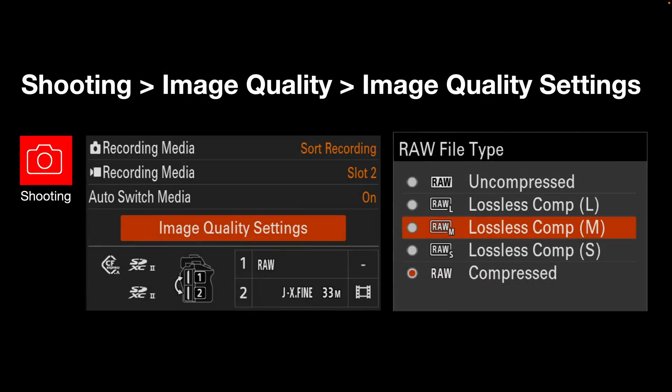The first feature is image quality settings — lossless compression Medium and Small have been added to the original lossless compression Large. I would give a word of warning here: I wouldn't jump in and start using these straight away. My Lightroom wasn't happy with lossless compression Small or Medium, producing very unusual colors. We'll need to wait a few weeks for Lightroom to recognize these new RAW compression formats. I also noticed Imaging Edge crashing when I tried to use the lossless compression Medium size. So don't jump straight into these — give it a couple of weeks for the software to catch up.